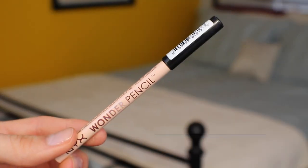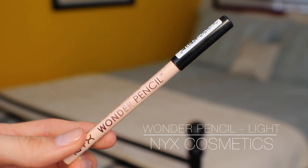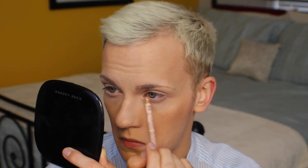Now I'm applying a nude liner into the waterline of my eye. That's going to help my eyes stand out more from behind the glasses and make them appear a little bigger, closer to their natural size — because my glasses do tend to make my eyes look smaller and more shadowed.